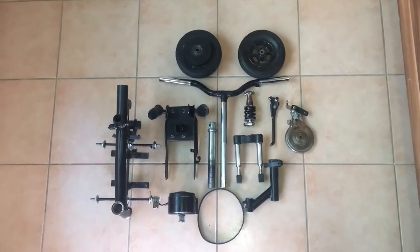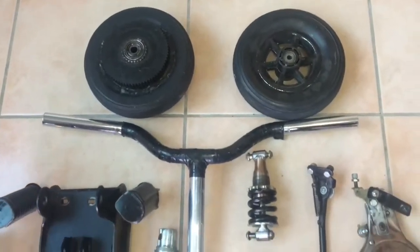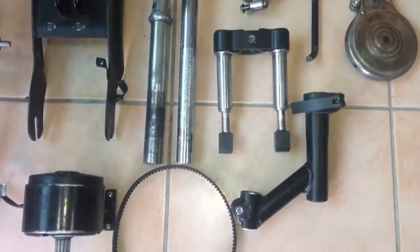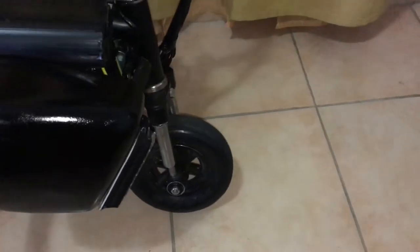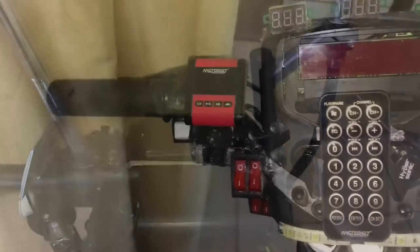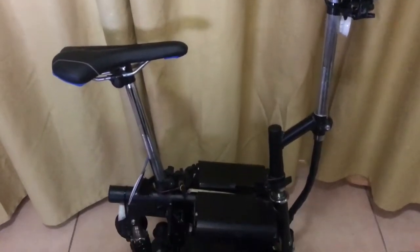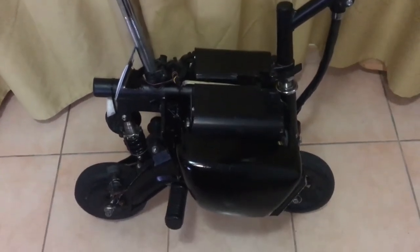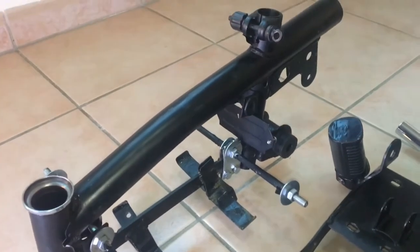How's it going everybody? I'm finally back with another video, and I know it's been a while. In this video I'm going to be showing you how I built and modified my own electric scooter, so let's get started.